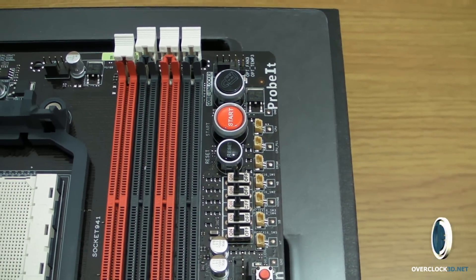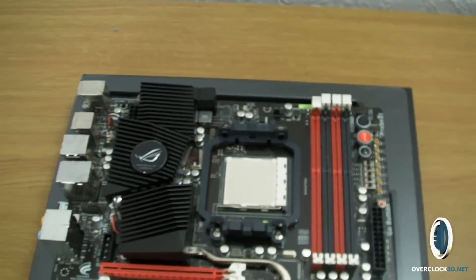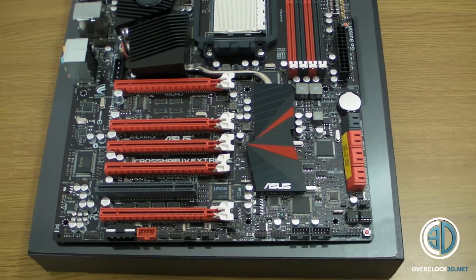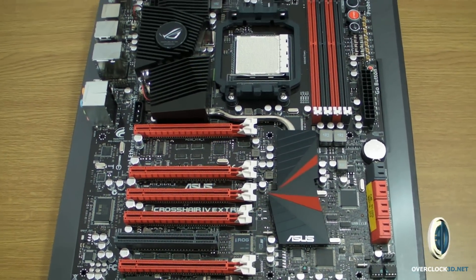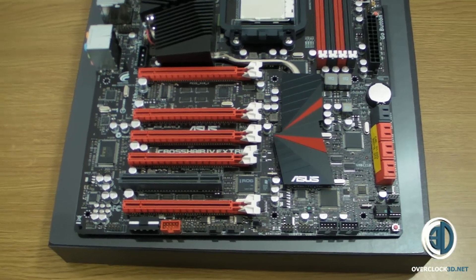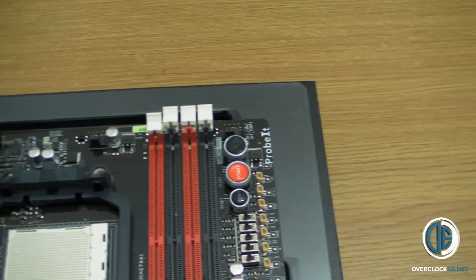I need to explain to you why this is a first look. The NDA isn't actually up until the 30th of September, so I can't talk to you about performance or anything like that. But I can give you a look around the motherboard and talk about what's on it, as long as I don't talk about what it actually performs like.